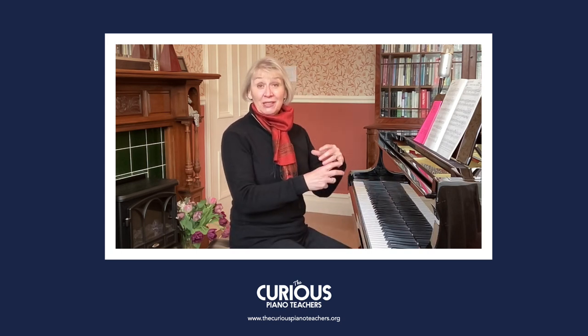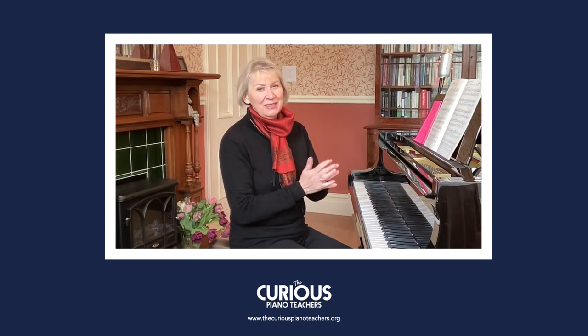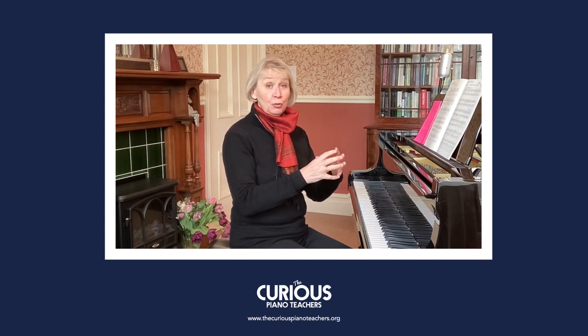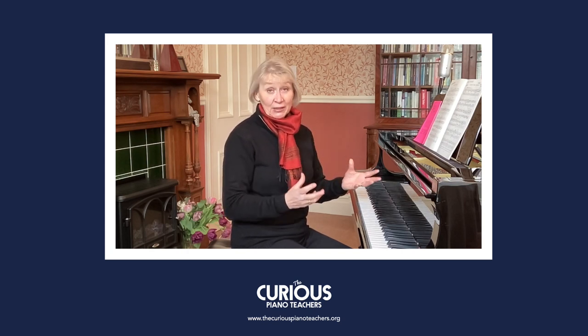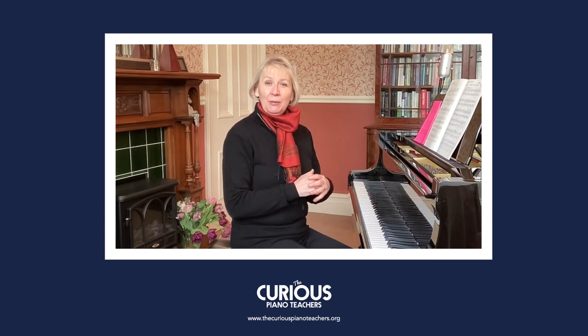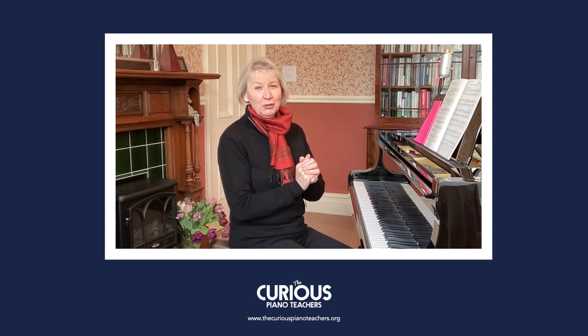What I'm going to do in this video is give you a little hint of what the piece sounds like in a moment. I'm going to look at how we can encourage our students to begin to understand the style of the waltz, which is what it is, and also maybe start to play around a little bit with some improvisation ideas.